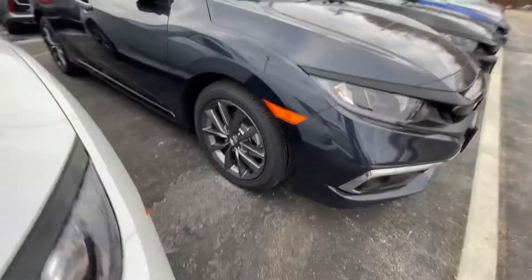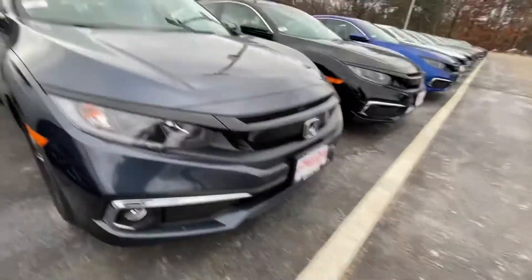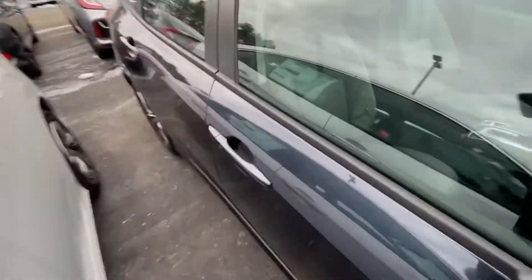You can see we have machine-cut alloy wheels and fog lights in the front as well. Follow me along to the back — you can see this does have beautiful body lines all the way along.